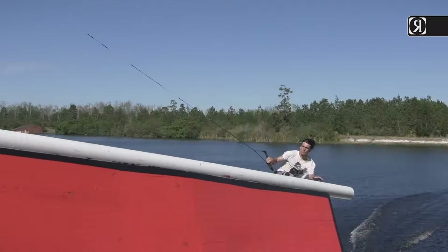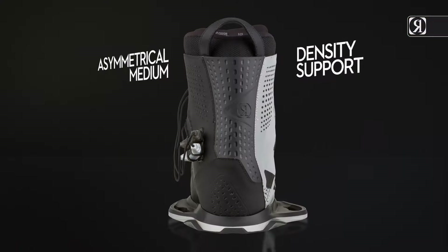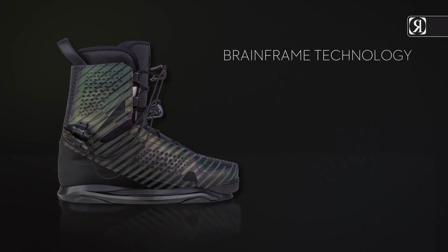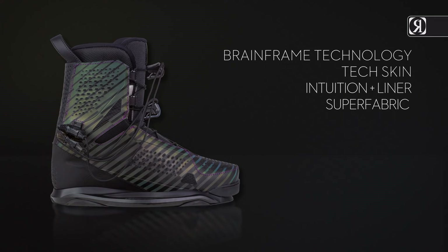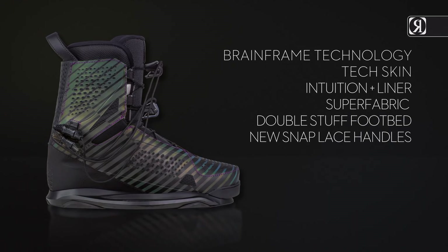Danny Harf's time-tested, iconic boot has become synonymous with how a good boot should ride. Unbelievable heat-molded fit, lined with asymmetrical medium-density support. Key features: Brain Frame technology, Tech Skin, Intuition Plus liner, Super Fabric available on the Polar Flash, Double Stuff footbed, and new snap lace handles.